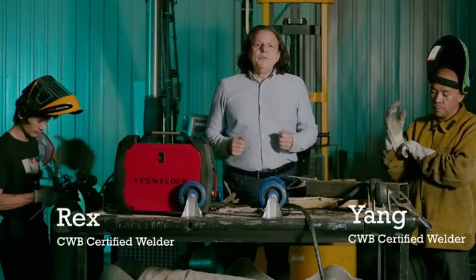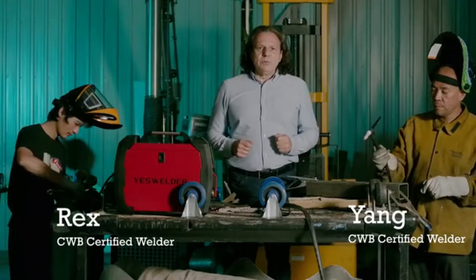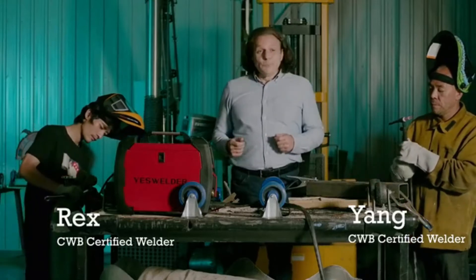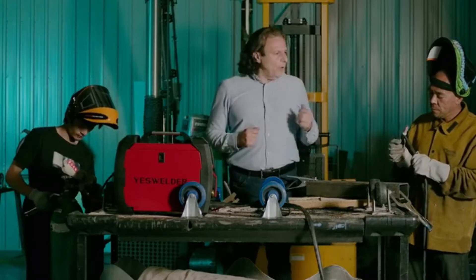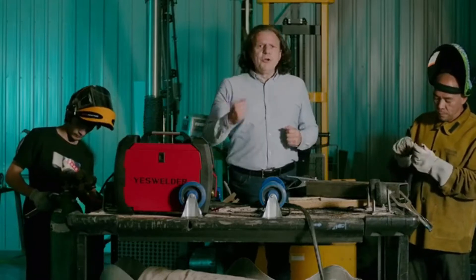For more refined welding, you may want to use the lift TIG mode. Connect this bad boy with the right cables and gas, and you are good to go.